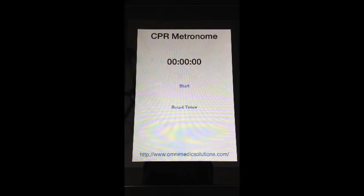A big problem in out-of-hospital CPR is that we either don't compress fast enough, or we interrupt compressions way too frequently. The other problem that we often have is that we bag the patient way too fast. CPR Metronome was designed to address both of those issues, as well as to give you one more piece of information that's very important.